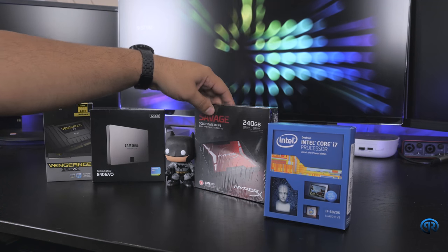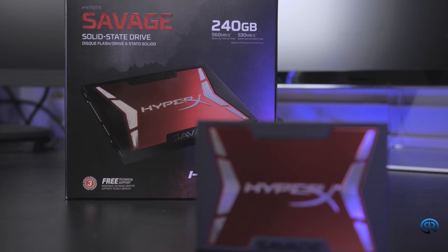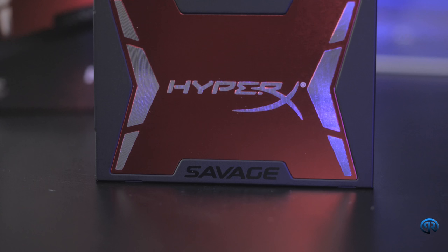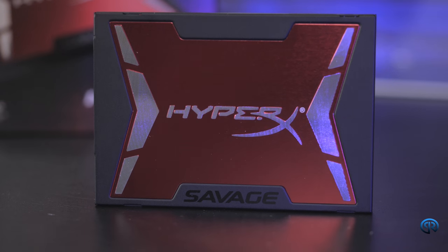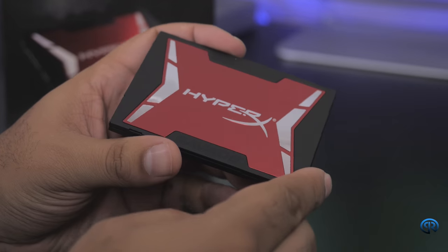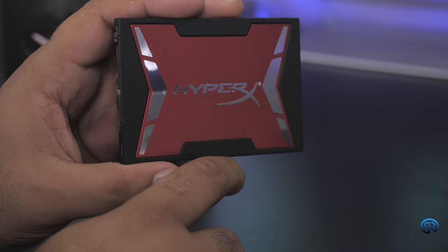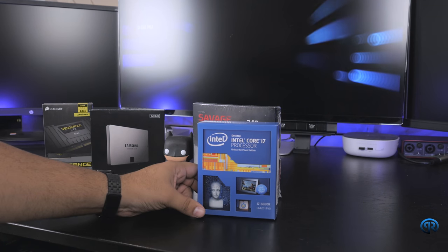Over here I have the Kingston HyperX Savage — 240 gigabytes of SSD. I have to give a big shout out to Kingston for sponsoring me with this; it's another thing that saved me on costs. This will be my editing drive — this is where I'll be doing primarily all of my editing from. You have reads of 560 and writes of 530, which is excellent. Big shout out to Kingston for being a sponsor and helping me out with this build.